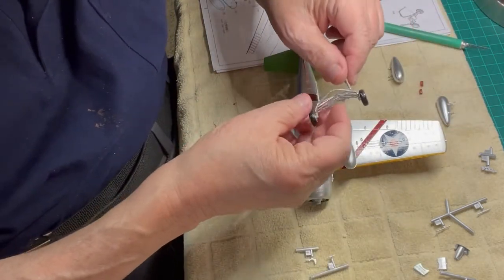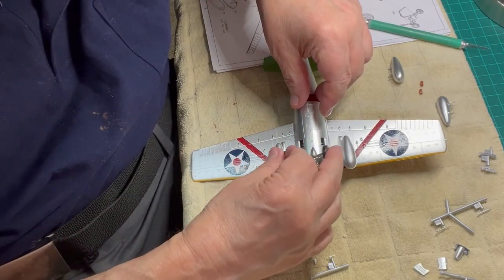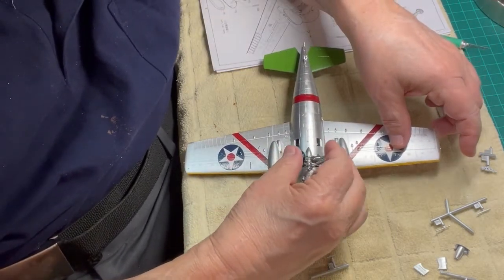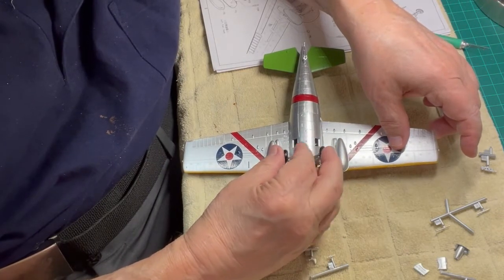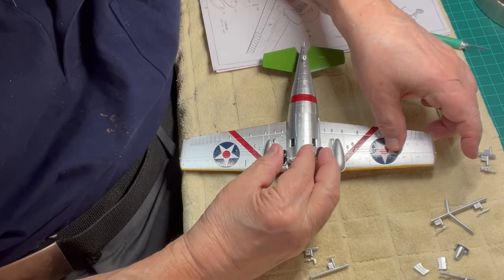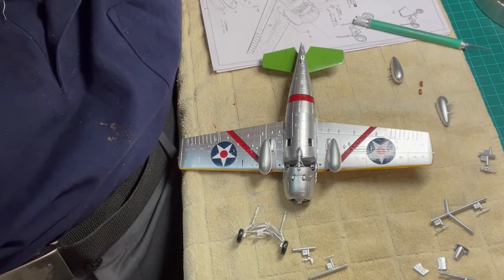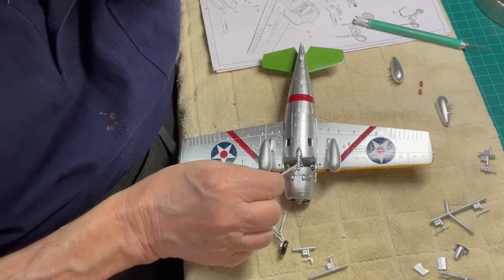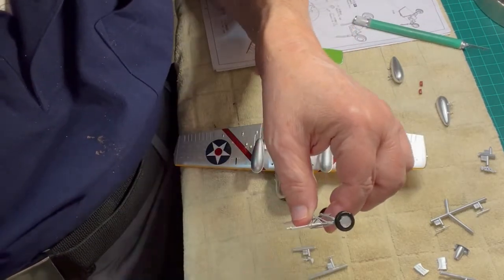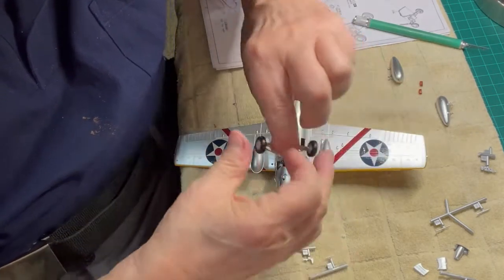Now we are ready to attach the wheel carriage assembly to the inside of the fuselage. Notice that the wheel carriage assembly is very fragile — it is quite easy to break parts off the assembly. Handle with care. You should be aware that the Hobby Boss instructions are not very clear on how the wheel carriage assembly meets up with the assembly inside the fuselage, which was put together in Chapter 2 of this series. It is important to test fit this part prior to gluing in place.